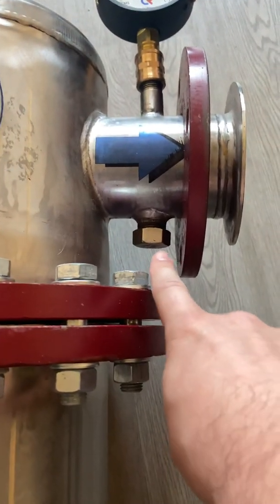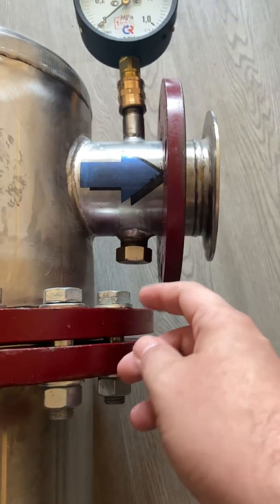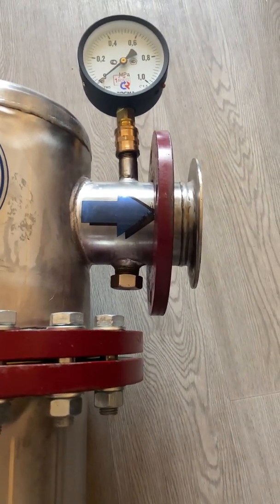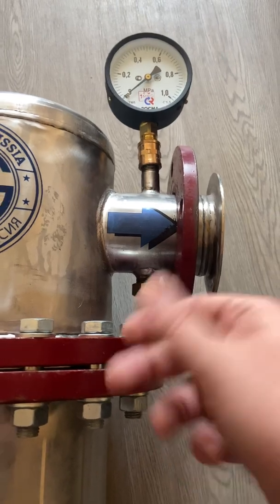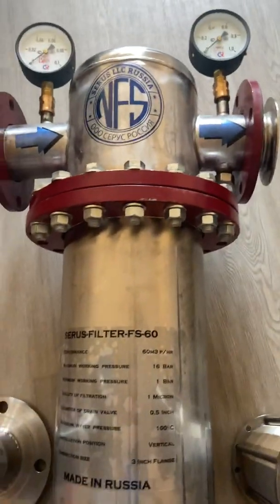After passing the magnetic structured water device, the water exits out the exit point. Here you can also put a drain valve and test the water quality at any time, because you never know what's in the piping system — it can be rusty or old. It's always good to have a drain valve here just to test the water.